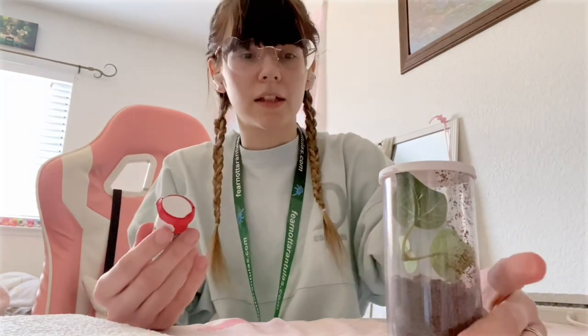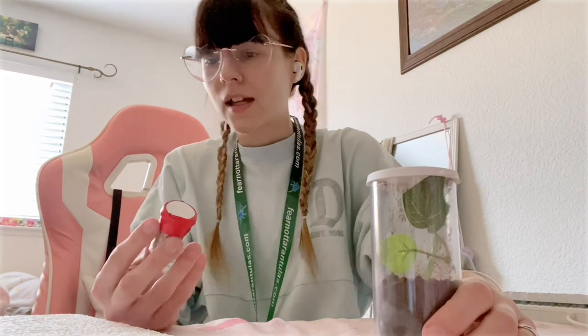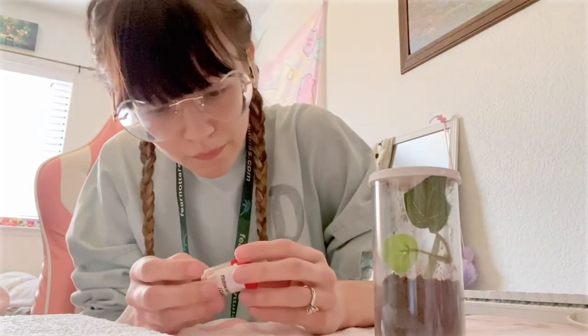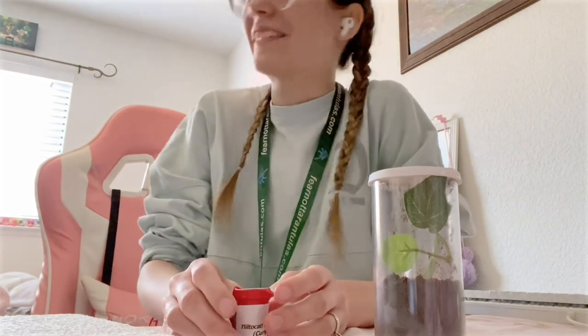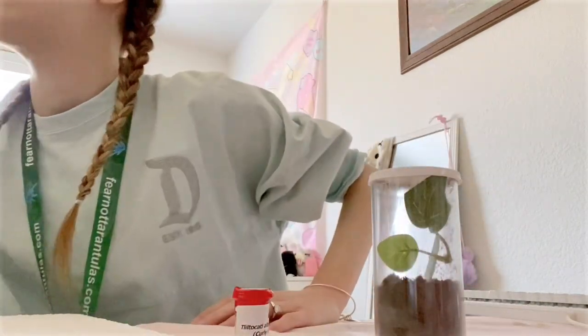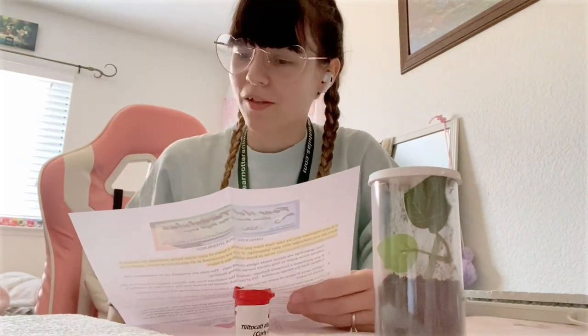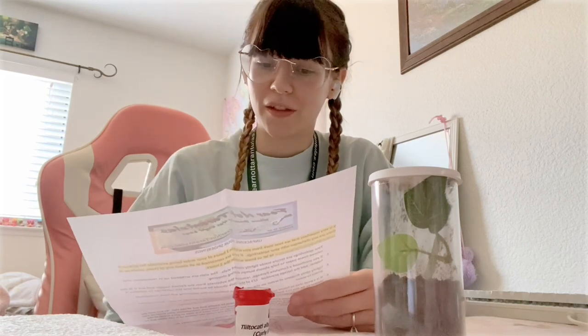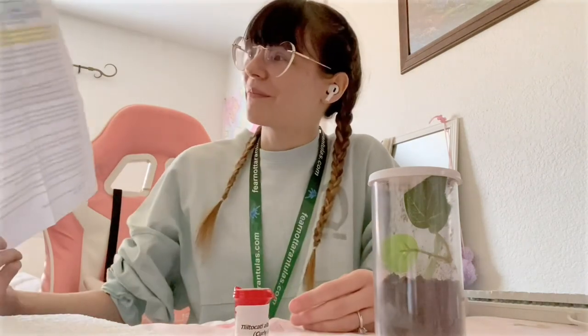My little enclosure that they gave me is already set up for me. I can't even see him in here. These are the directions, right? Yes. And it says it's a good idea to have spiderlings in a large bowl in case one decides to bolt. Some people choose to do this in a bathtub. So, there's that.